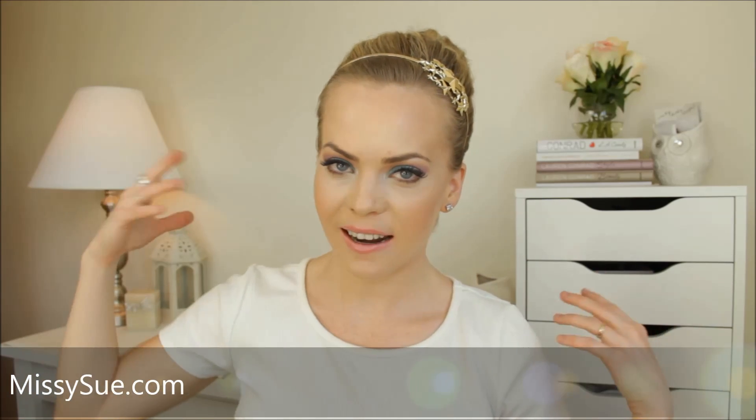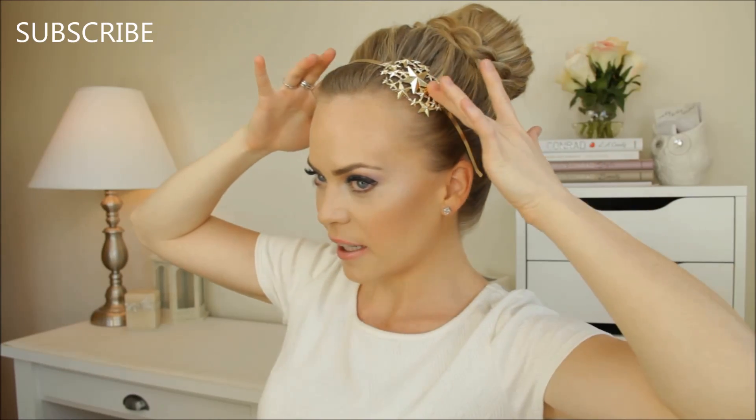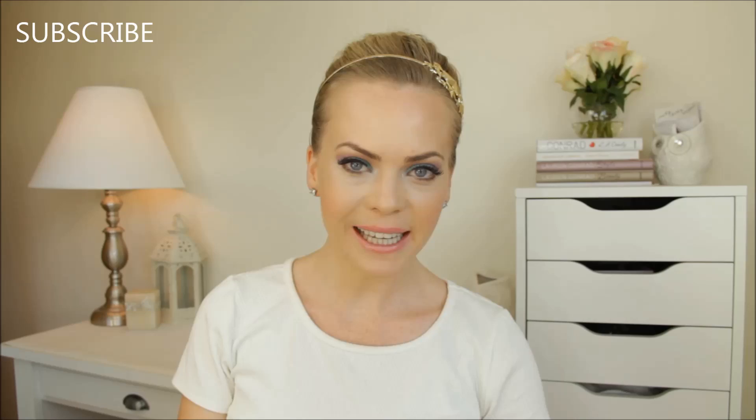Hey everyone, it's Melissa from Missy Sue and today I've got an updo for you. It's a bun with some braids and a pretty headband. So let's go ahead and begin.